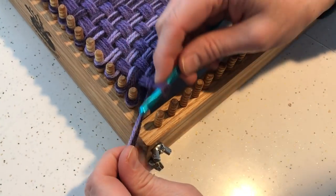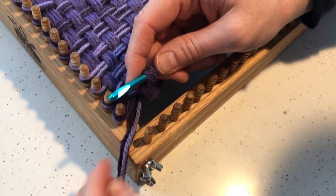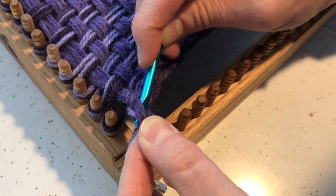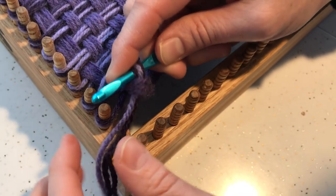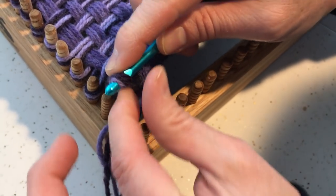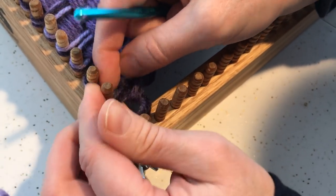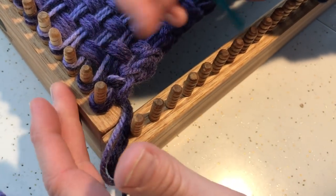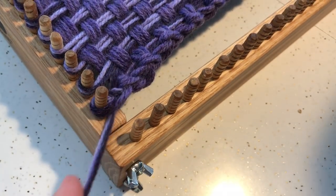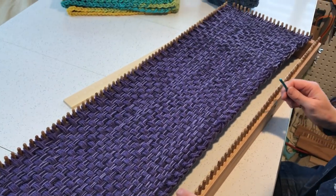When you get to the end and you have the yarn tail here, you can just ignore it and move on to the next peg. I tend to just pull up a loop here — it helps secure the yarn a little bit better. Then I go to the first peg on the short side — it's actually technically the second peg, the first peg on this attached piece — and loop one through and just let it rest right there. We're going to leave that alone, and I'll repeat this process on the second side.